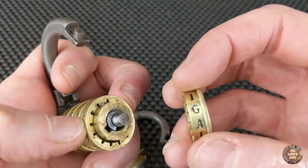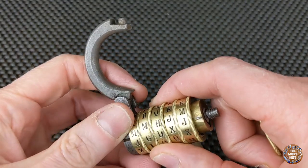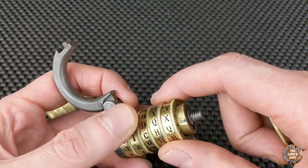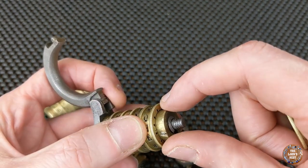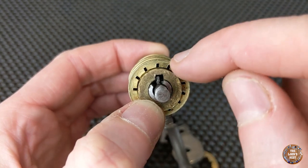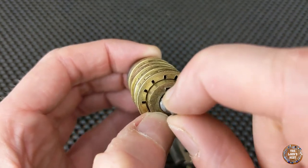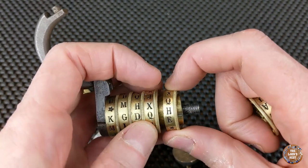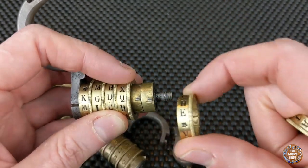When you want to change the code, it's very simple. You set all the code, you align all the gates. I will align them here — like that, that should be okay. The pole goes out. You can see the fin in the pole going into the notch. If you don't align correctly, it doesn't go into the notch and it can't move. So you set it in the position you want.